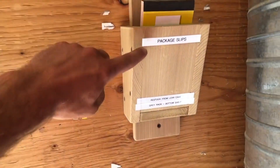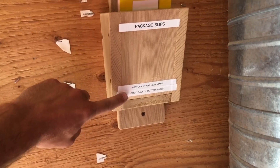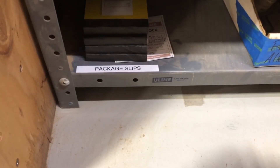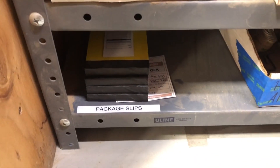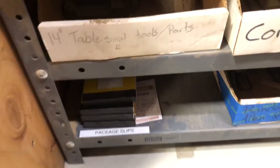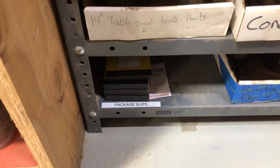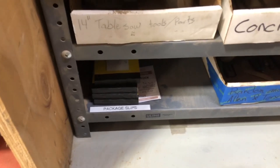Something I did today — I labeled the package slips, where to restock from the lean cave and where they are in the lean cave. Now let's go over there and have a look. There we go. The gray rack, the bottom shelf. There they are — package slips, labels. You can clearly see it when you're standing. I also had to make a Kanban card for them, which I did. It's just written out by hand right now because that's what you do. You grab a blank card from the stairwell and just write it out by hand. And then when it gets triggered and goes over to the office, a new laminated one gets made. Awesome.